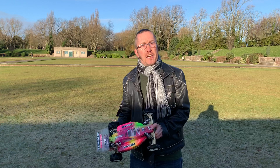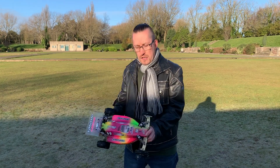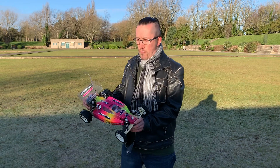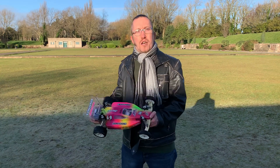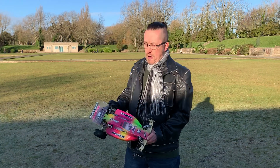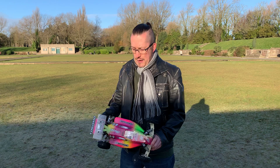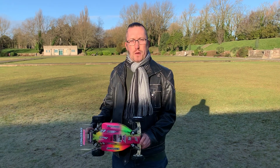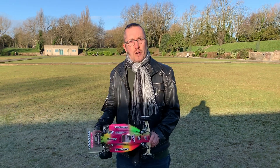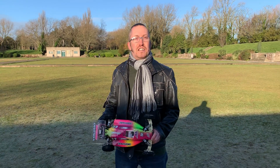Hope you like the video, cheers for checking it out. If you haven't come across the channel before, consider subscribing — it'd be much appreciated for your support. Also check us out on Andy Robinson RC on Facebook and Instagram. We've got more videos coming up all the time and plenty of content on the channel already. Look after yourselves, take care and we'll see you soon — bye!